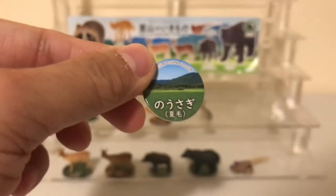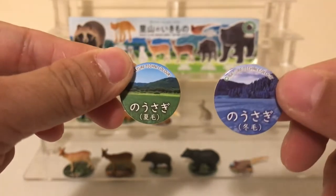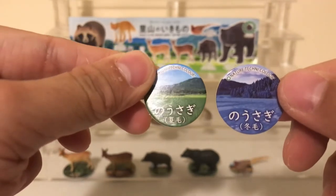You can see on the base that for the summer hare it has a nice summer background, and for the winter hare you've got a winter background on the base.